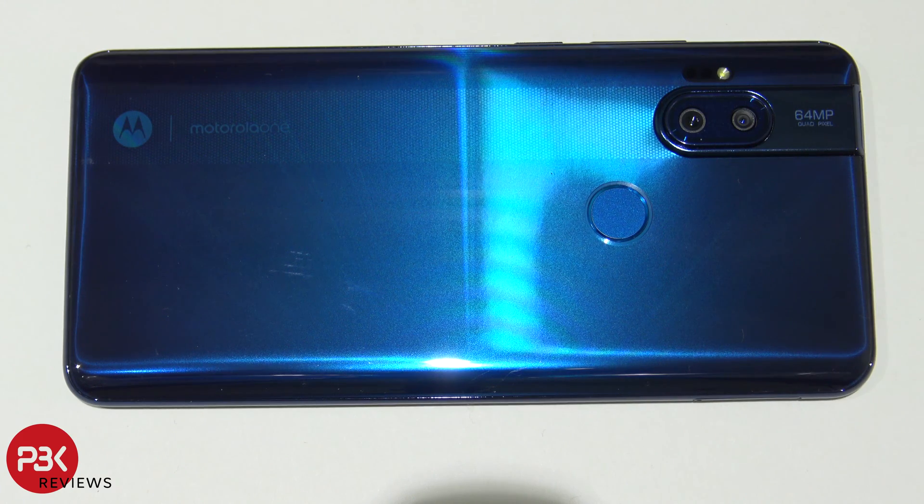In this video we're taking apart the Motorola One Hyper. Let's get started.